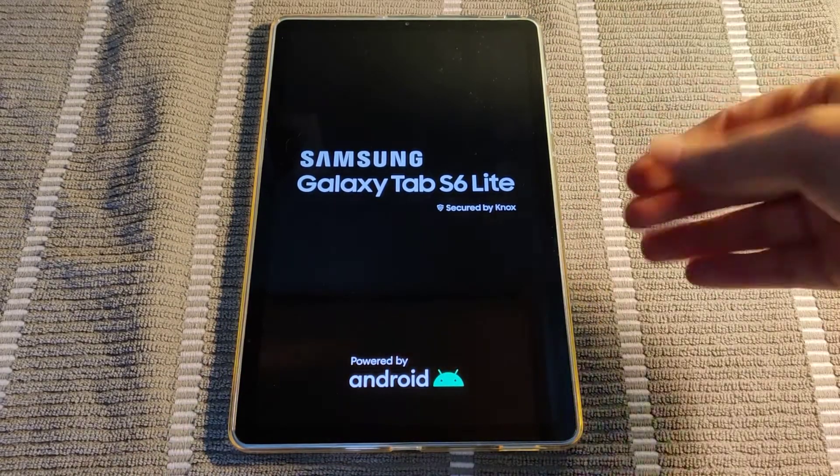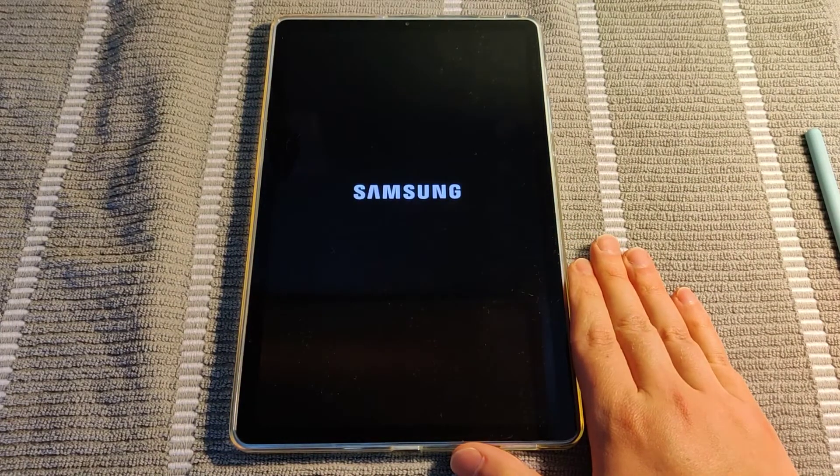So I hope this video was helpful showing you how to do a factory reset of your Android tablet. I appreciate you guys stopping by. Consider subscribing, and I'll catch you back here next time.